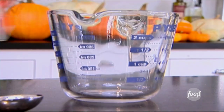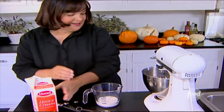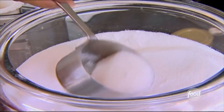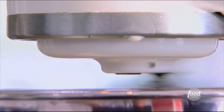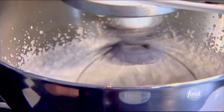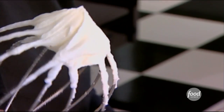So while that cools, I'm going to whip the cream. I need about a half a cup of heavy cream — I'm going to use more for decoration later — and two tablespoons of sugar. You can do this with a hand mixer if you want to also. With whipped cream you want to make sure that it's really firm, that it stands up, but if you get it too far you end up with butter.